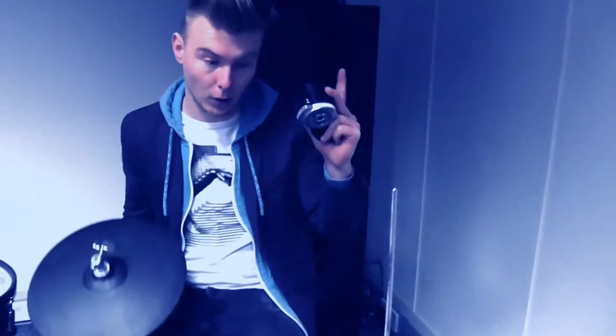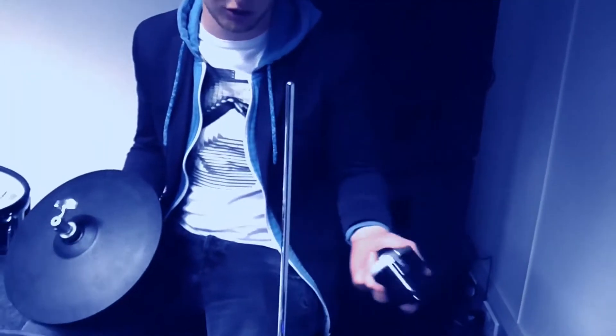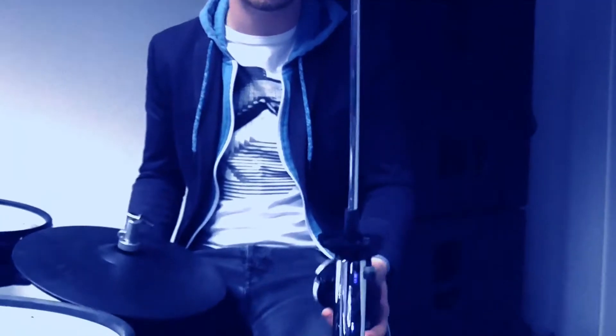Today we're going to set up the VH-11 hi-hat for use with the TD-30 module, and we're going to go through the process. First we're going to mount our VH-11 on our hi-hat stand. This is just a standard, regular hi-hat stand for acoustic kits.